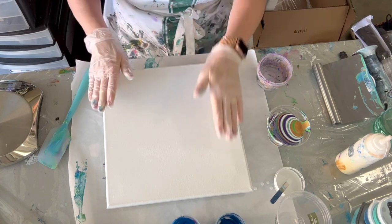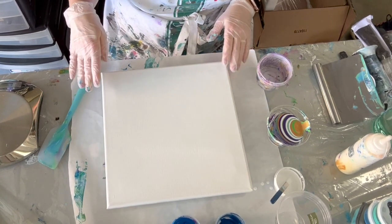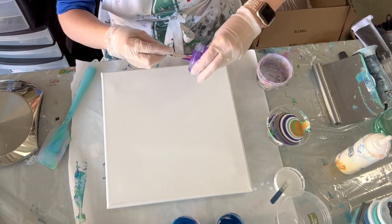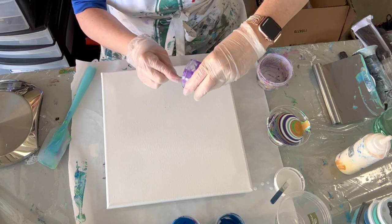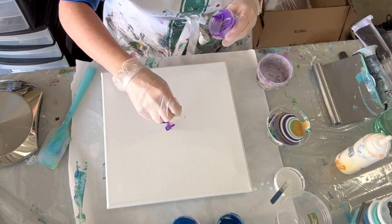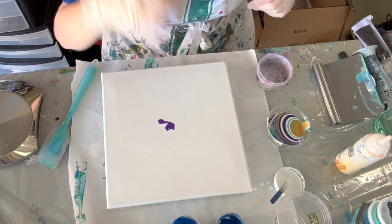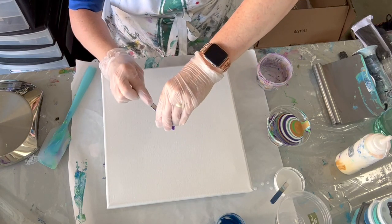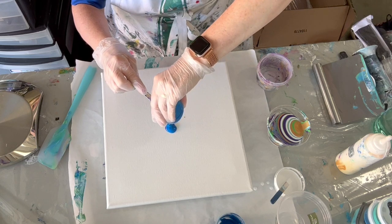So I'm going to put some puddles of leftover paint in the middle just to help this flow. I don't have that much leftover paint.